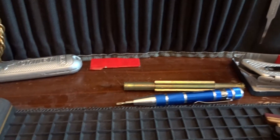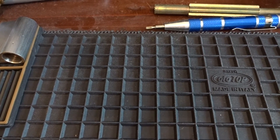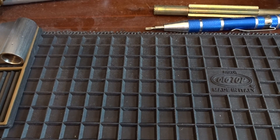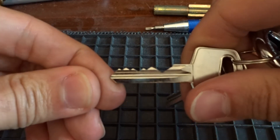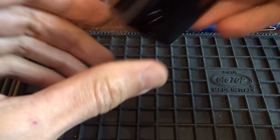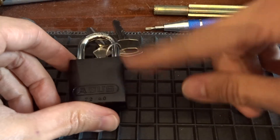First, I want to thank everybody for sticking with me even though I've been away for a while. Let's start with the standard things - I'm gonna give away this nice ABUS 7230 with some nice bitting as you can see. It's re-keyable so it's a great lock for practicing picking and even some gutting. This is for the beginners.